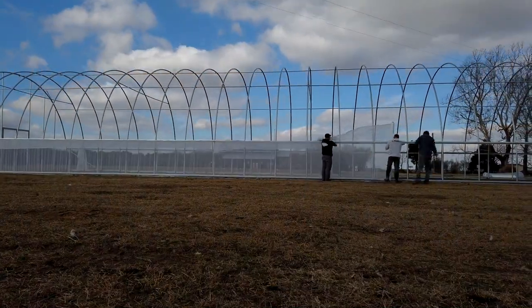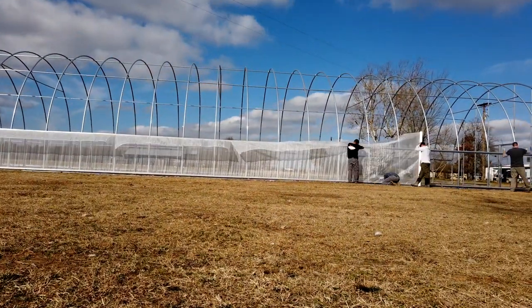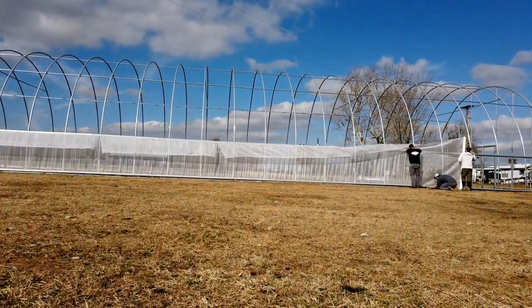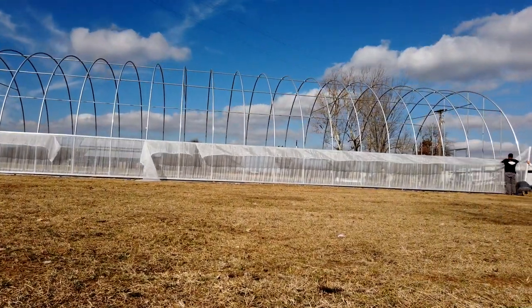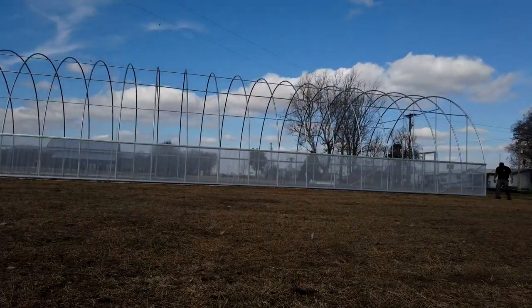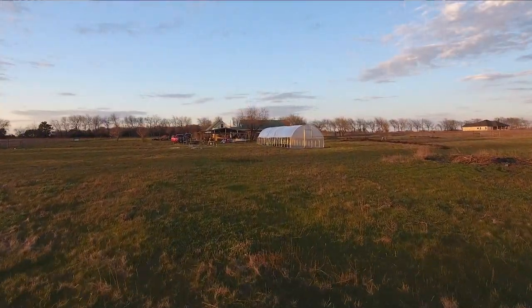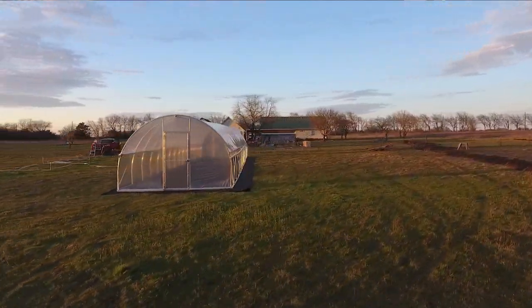I cannot imagine having a hoop house where we are without insect netting, just because of the grasshoppers alone. One more thing — if you're running beneficial insects, not only is the netting keeping the bad insects out, it's also helping contain the beneficial insects that you're spending money on: ladybugs, praying mantis, lacewings, anything predatory. You're helping create an environment for them. Now that you have your insect netting installed, it's time to take a look at the plastic, and that'll be in the next segment.